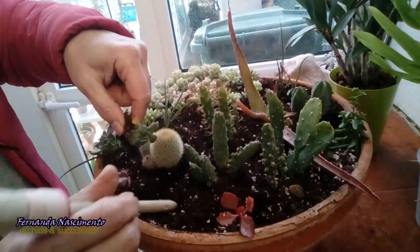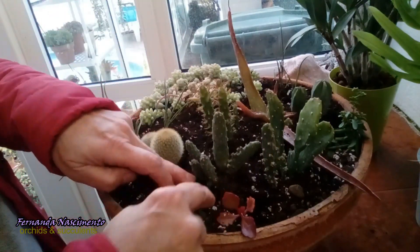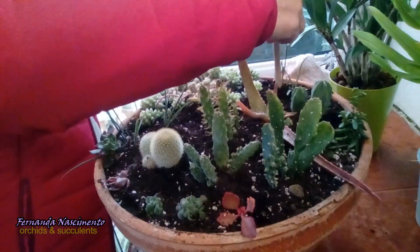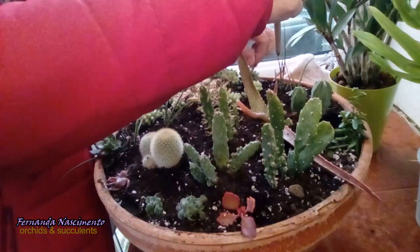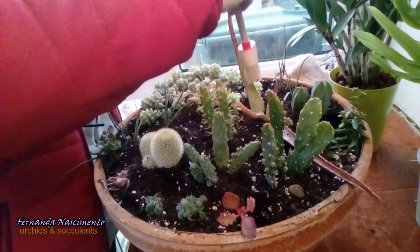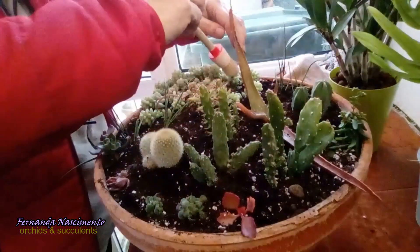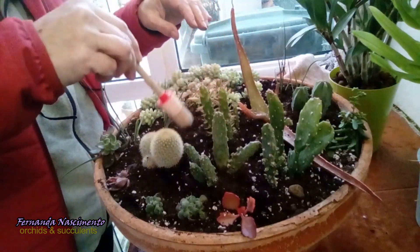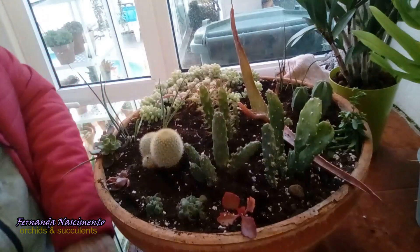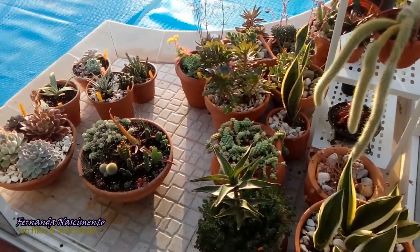I still want to place the cuttings of the sedum and the Echeveria Black Prince here till I decide what to do with them. I have this brush which is very useful to clean any soil that might have gotten stuck in the leaves, and the handle is useful to move the soil around the plants.